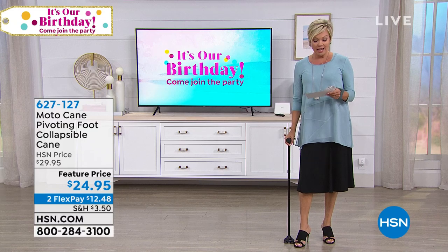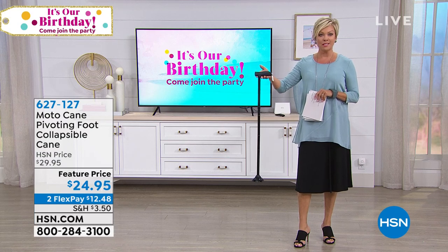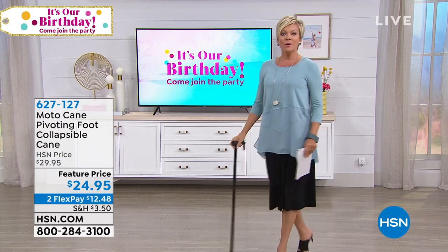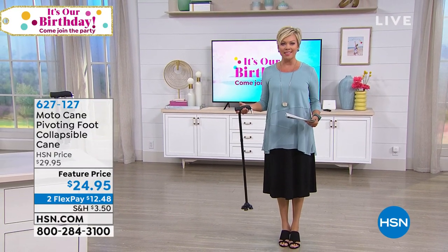So this is here at a featured price, by the way — $24.95, which is also on flex. And we're going to share with you how this collapses basically into nothing. You can put this in your purse and then pull it out after lunch and walk back to the car. It's nice to not have something too cumbersome to deal with.